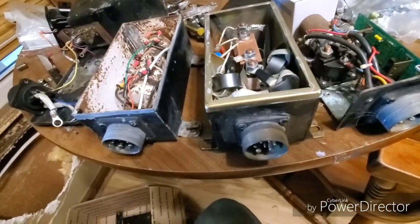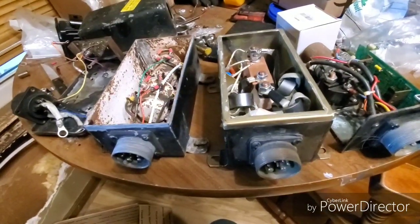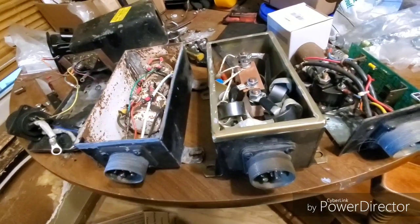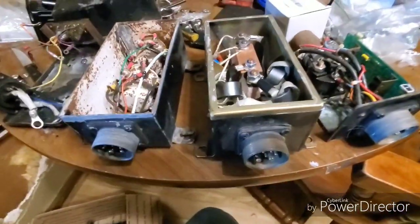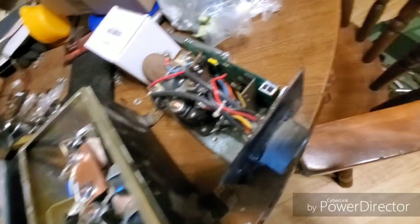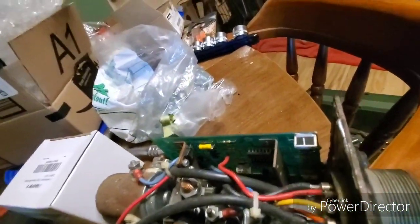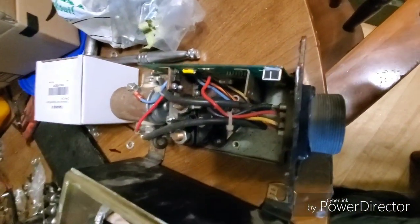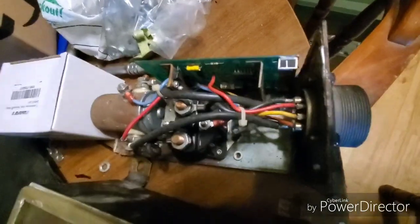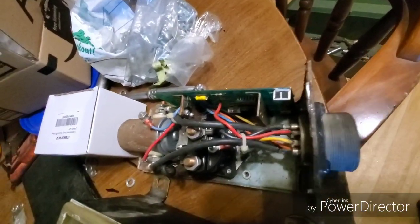Doing a video on control boxes for the 800 and 900 series trucks. These boxes are all open. The first box is an 800 series box with a chipboard inside. It uses one giant diode and two different types of solenoids — works on the same principle as the 900 series box, which uses a different kind of jumper wire.